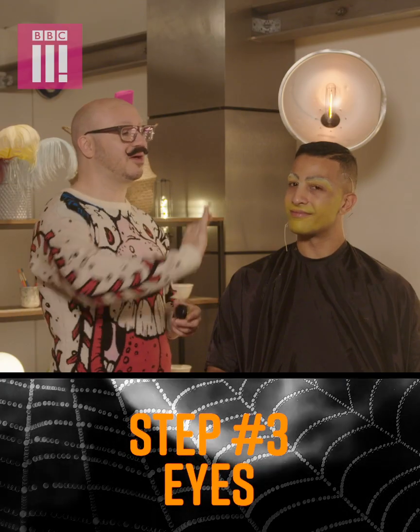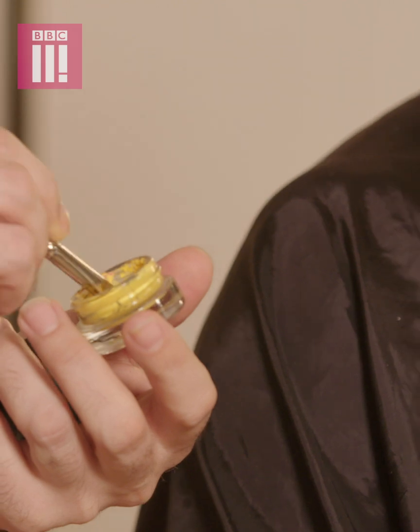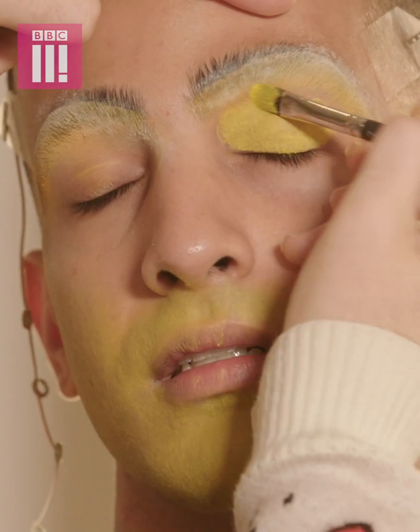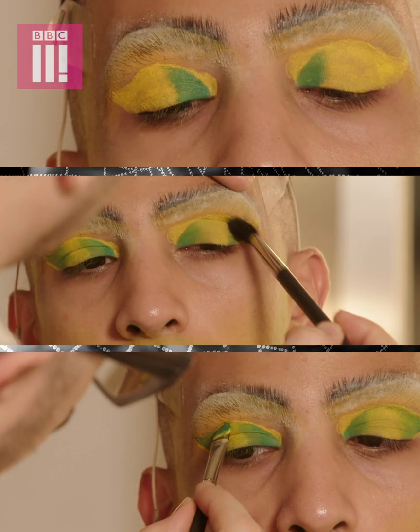The next step is eyes, because we don't want to put any base on that face yet — we want to put the eyes on first. So we're going to apply this yellow and pack it on, and then we're going to put eyeshadows over the top to help bring it all together.